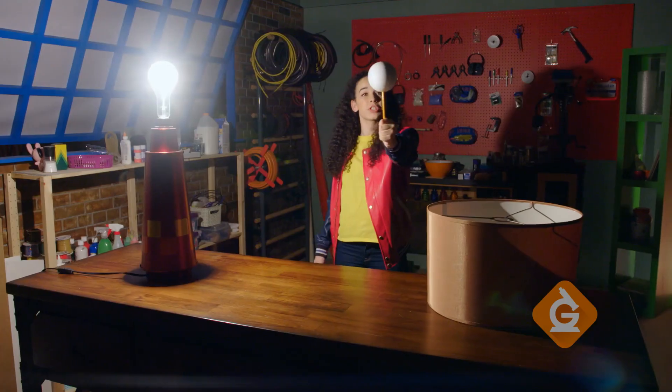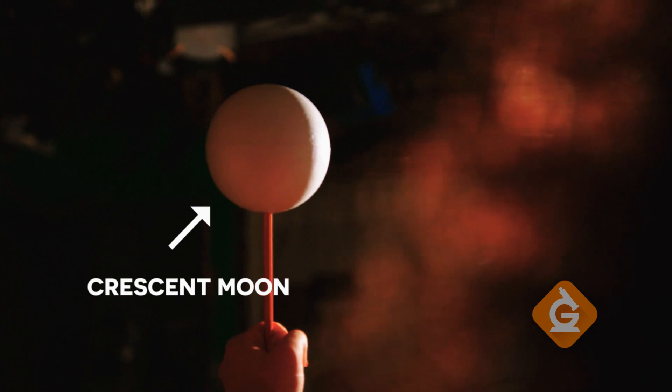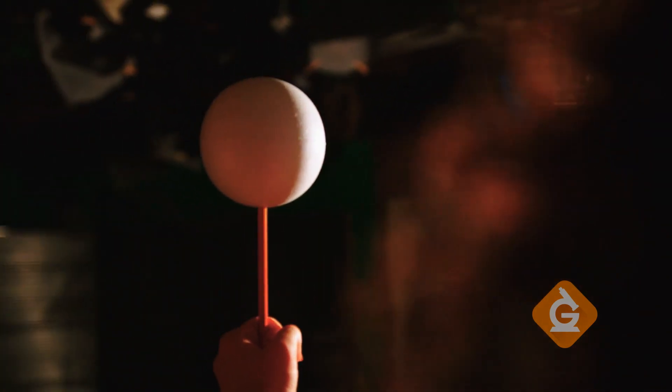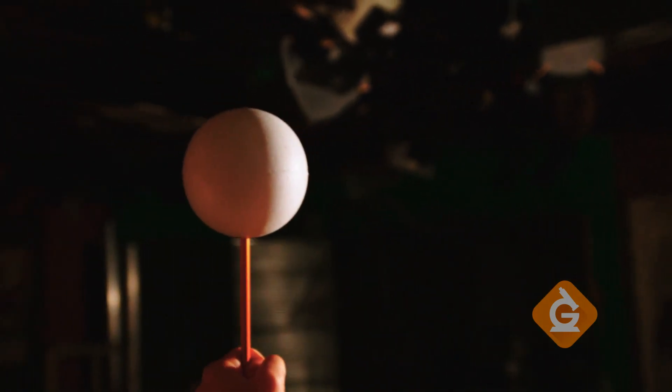As I slowly make my orbit to the left, you can see a tiny sliver of light reflecting off the moon. This is called a crescent moon. As I orbit, you can see more and more sunlight reflecting off the moon. Now we see half of it from our perspective, which is called a quarter moon.